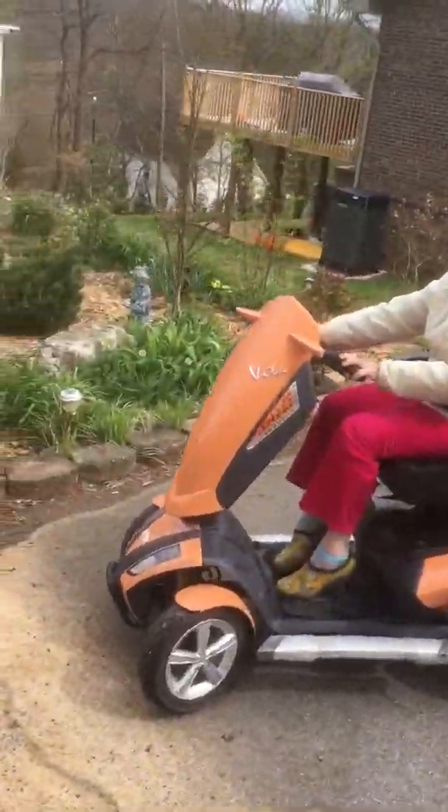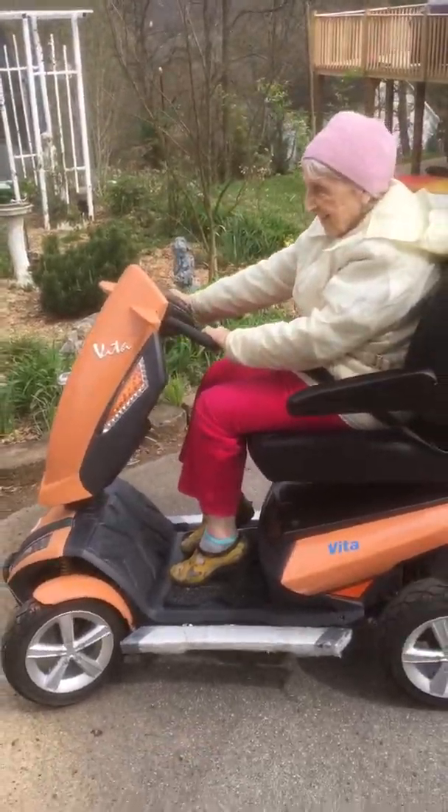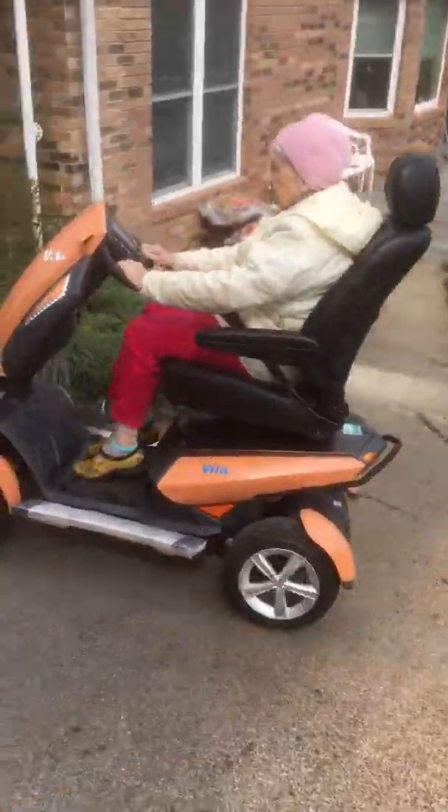It doesn't have to touch it much and it goes. And when you let off, it stops. It's not like you've got a brake pedal.